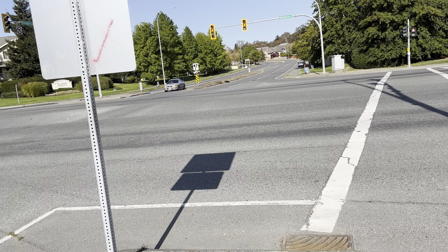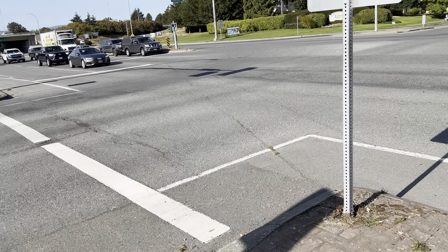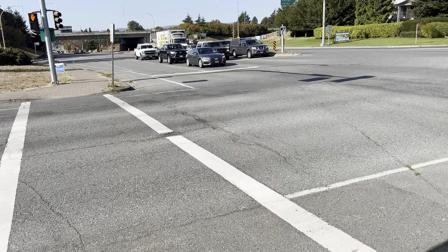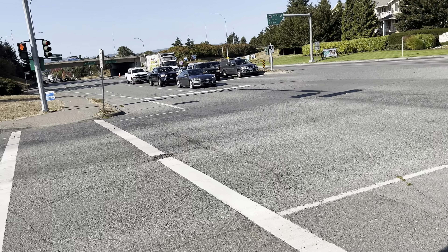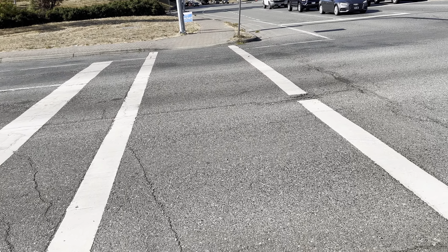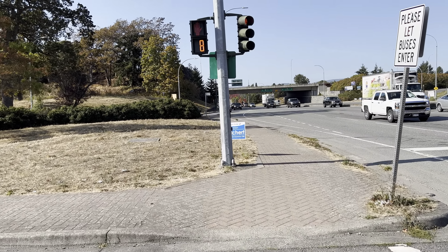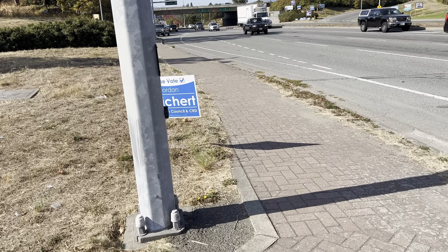So this cross-street runs in split phase. This is the off-ramp from the Pat Bay Highway, and that's a two-lane road, so this is the off-ramp.